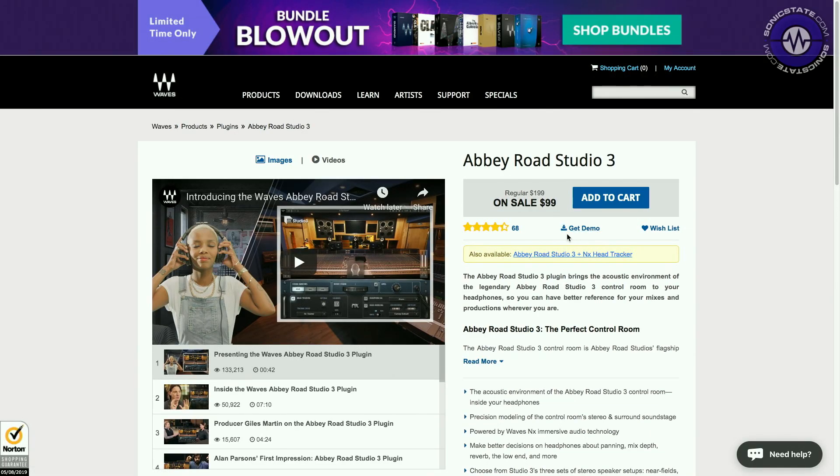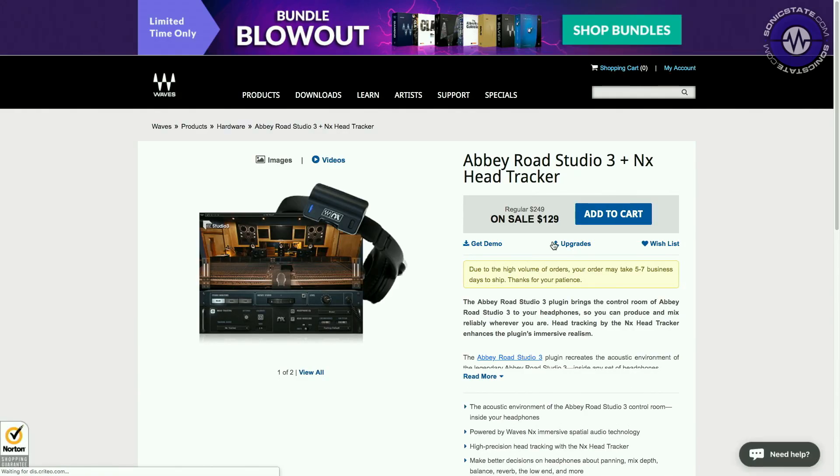For $99, Abbey Road Studio 3 is on sale — it's normally $200. Waves do a lot of sales so you can always expect to find something. You can get Studio 3 plus the NX Head Tracker for $129. It's not super cheap, but it does something very interesting. And it's not phasy — I'm not hearing mush. It's actually quite accurate. We've played it to a few people who came in and said 'ooh, that's really interesting' — the way that when you move, you get this sense of stereo movement and you are listening to a source outside of your headphones. It does enable you to evaluate bottom end and frequencies you don't normally get in your headphones.